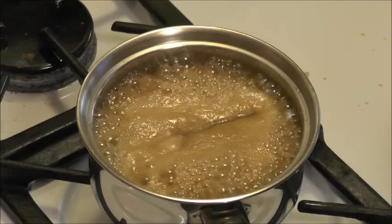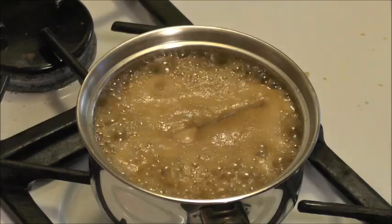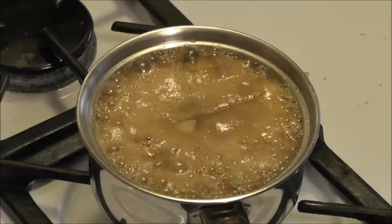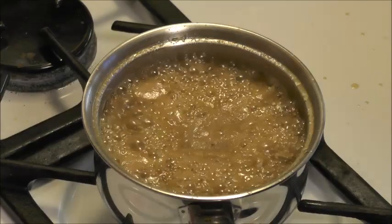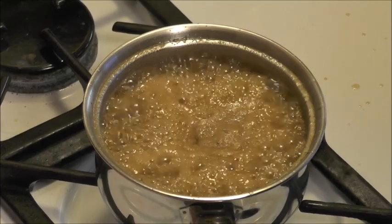It doesn't have to be stirred — just watch it, give it a stir once in a while. Now it's going to boil up to the top of the pot. Usually whatever liquid you have in the pot is going to double when you're making candy. So it'll come up to the top and then come back down again, and we'll let it boil until it gets to the consistency that we want.